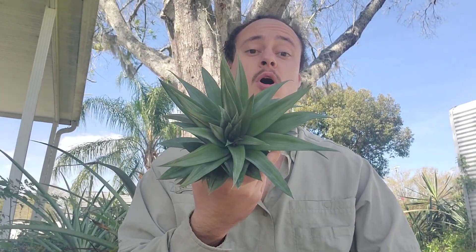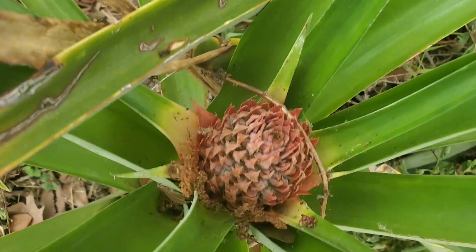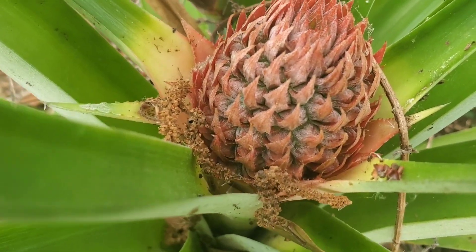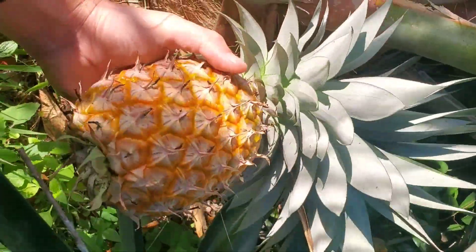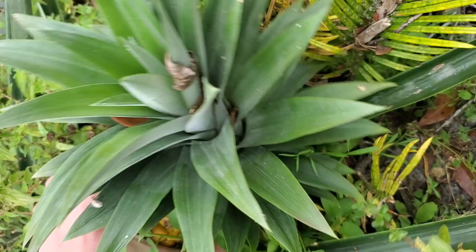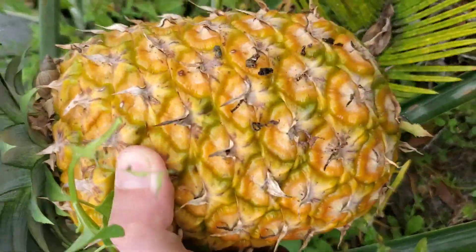Instead of growing this pineapple as is, I'm going to split it into four plants and try to make four plants out of one. I grow a ton of pineapples that just keep multiplying, but this seems like a way to grow pineapples that multiplies them even faster. I'm excited to see where this one goes.